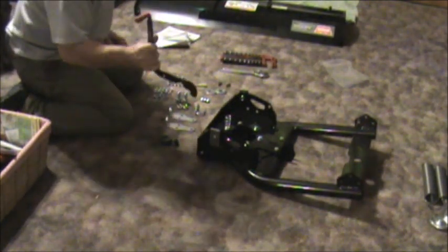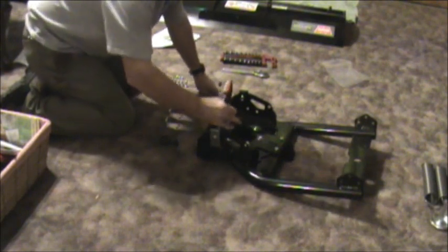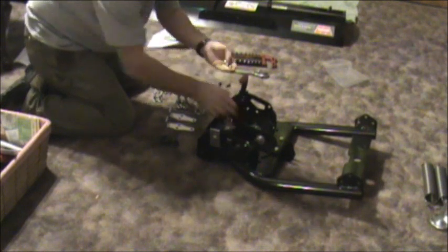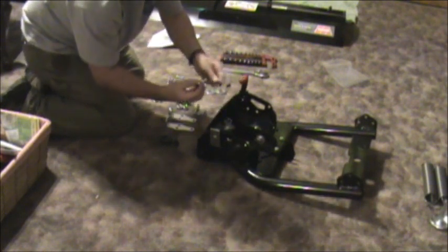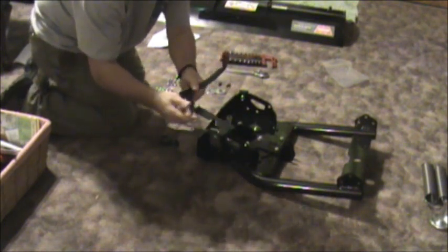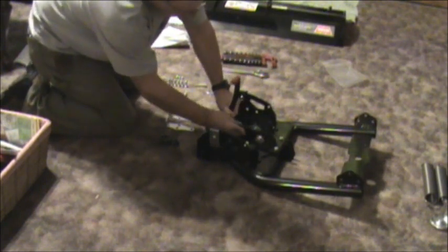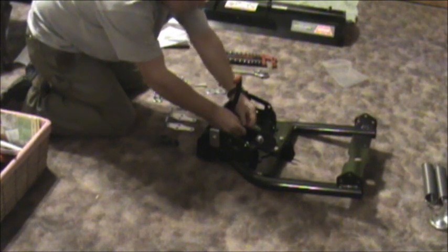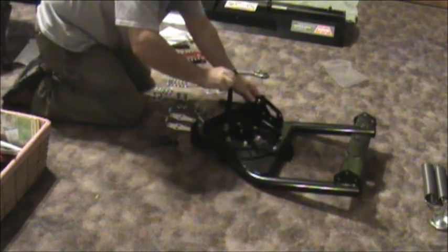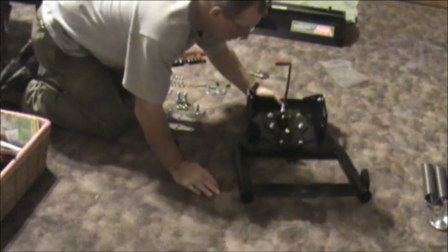Then we'll take our plow lever, or adjustment, or blade. Stick this in here, take the spring, put it on there like that. We got this little bolt here — as you can see, it's made funny with a spring on it. It fits right down in there. Put it down on it, put it in there, and you got the nylon nut.